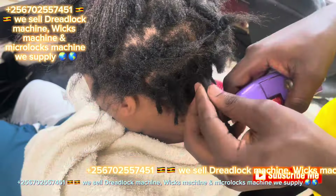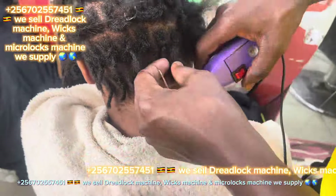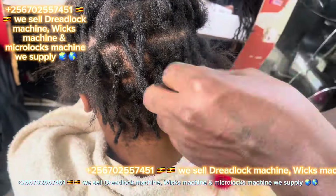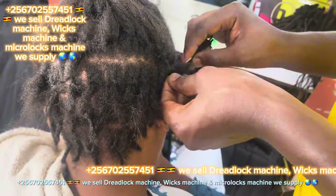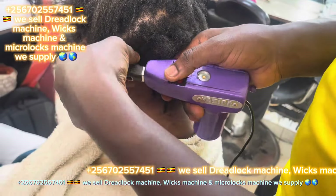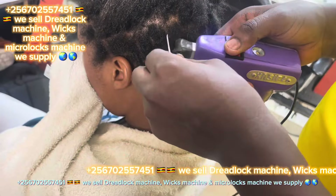That's how we use that machine — after locking and pushing the hair with the roller, then you use the machine. We have three types of machines: the weak machine, the good locks machine, and the sister locks machine, which is also the micro locks machine.